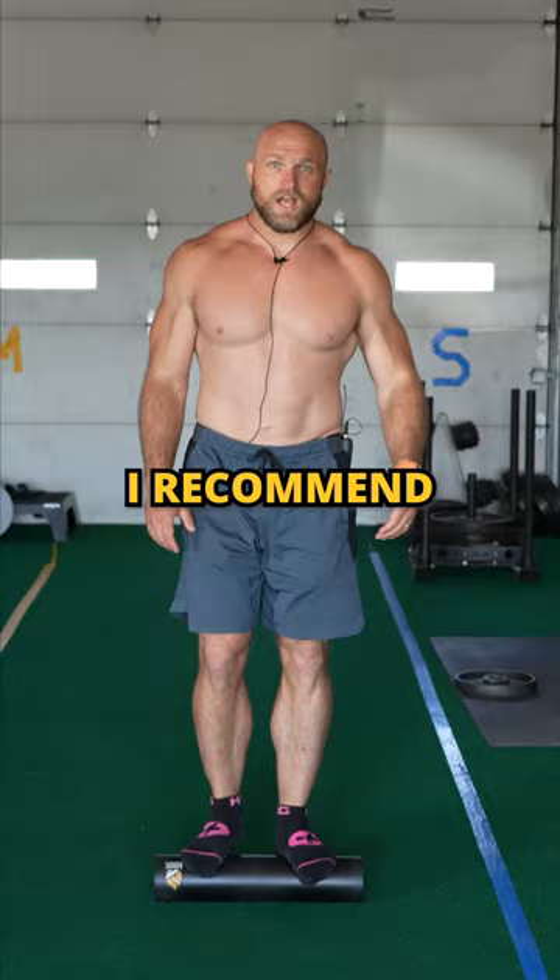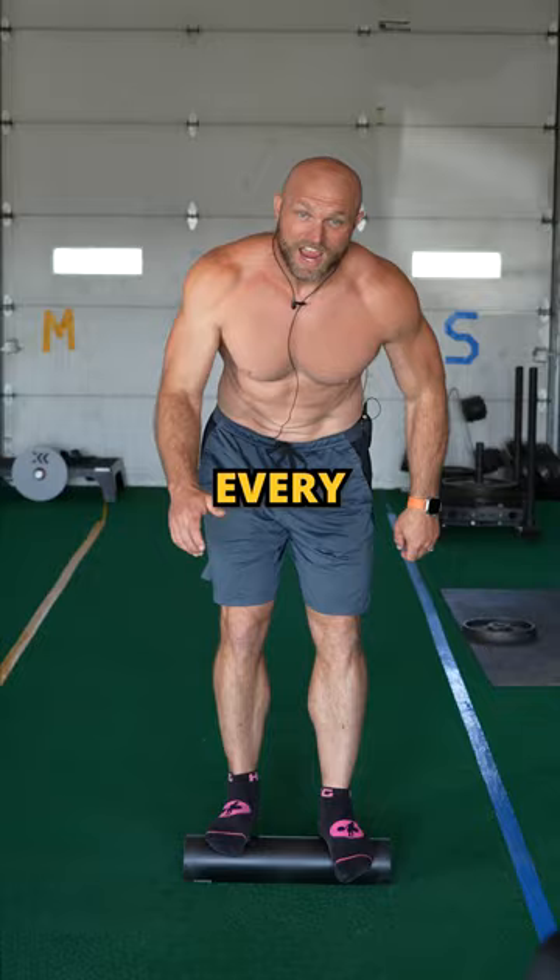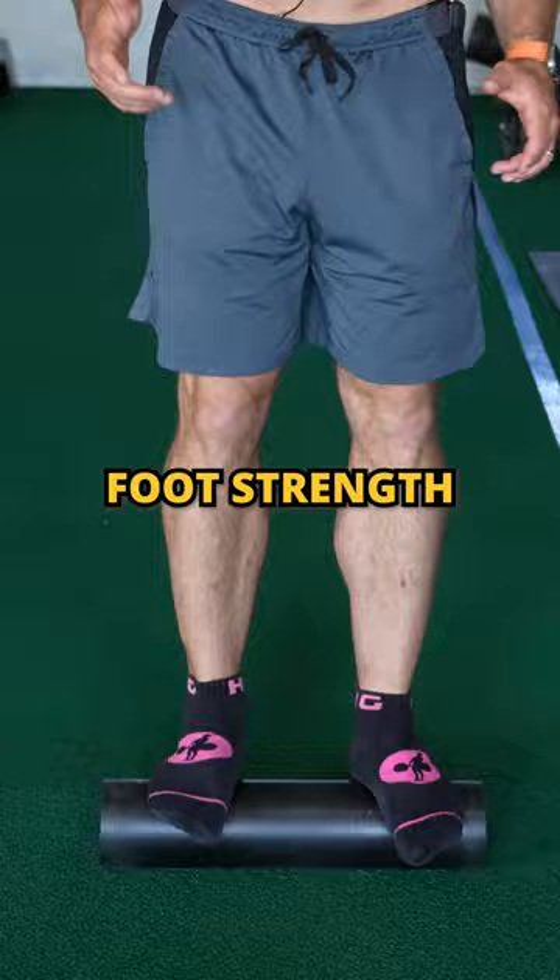I recommend doing PVC pipe walks for five sets of 15 meters every single day before you work out. This helps improve the way your knees track and your foot strength.